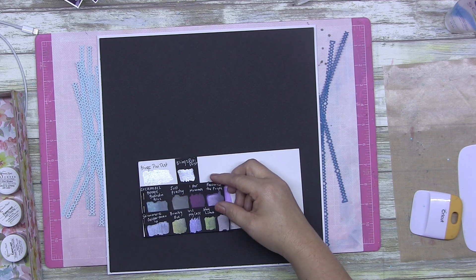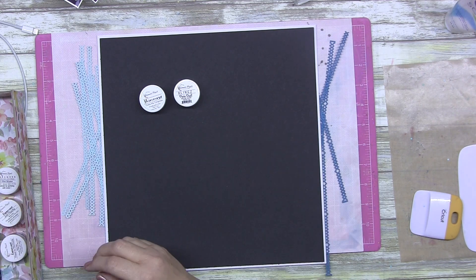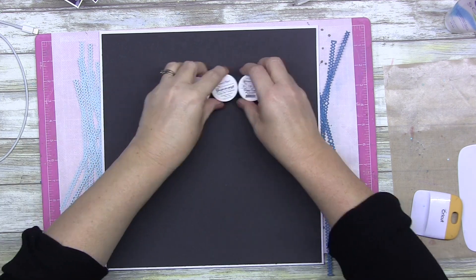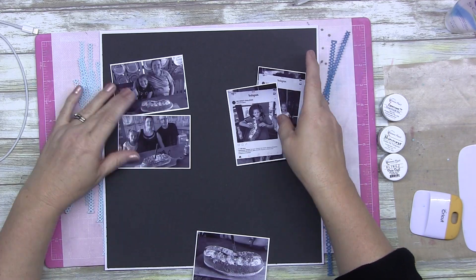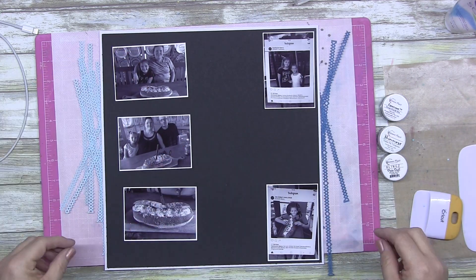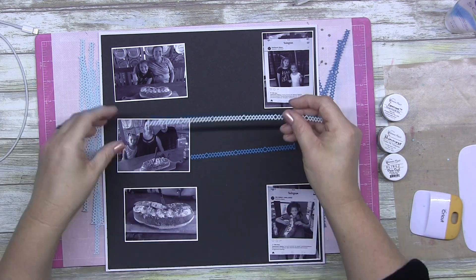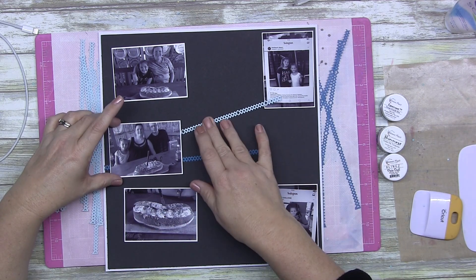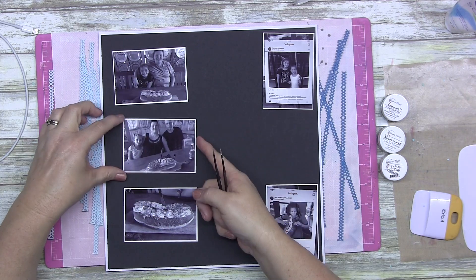These are my swatches for my shimmers products - I don't have a lot of them. I do really like them, they're really good, but in my opinion they're not something I reach for all the time because I just forget they're there. They're not one of the mediums I have right in front of my face all the time, whereas my inks are.